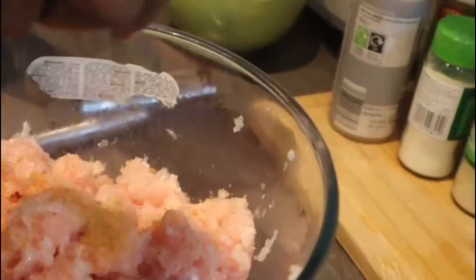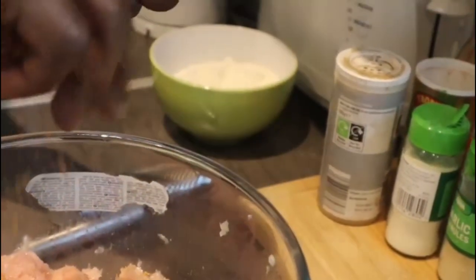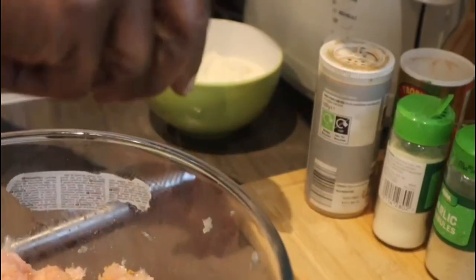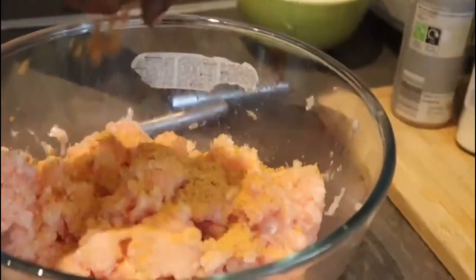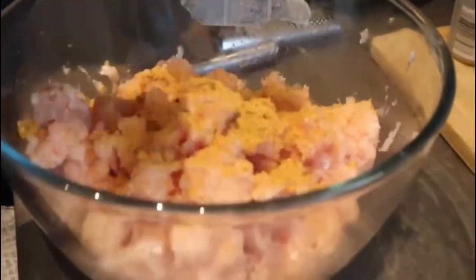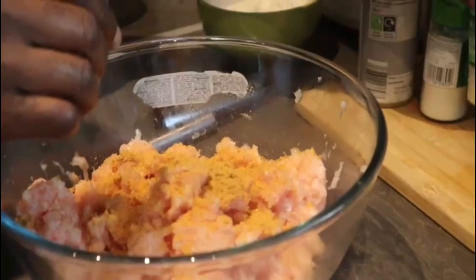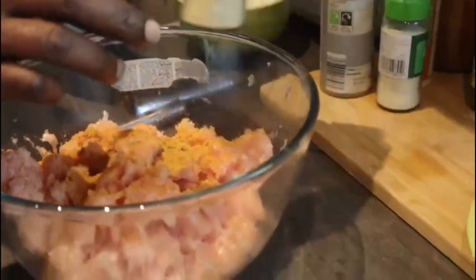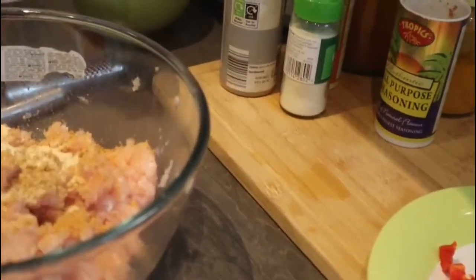Here is my one kilo of minced chicken and I'm going to add my seasoning: a little hot pepper, my veggie seasoning, a teaspoon of garlic, a tablespoon of chicken seasoning, a tablespoon of all-purpose seasoning, a teaspoon of black pepper, a tablespoon of curry powder, and a tablespoon of paprika.